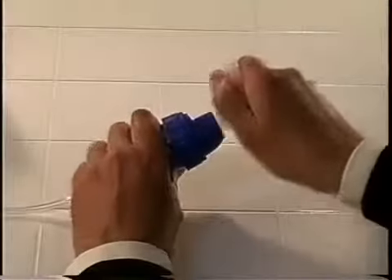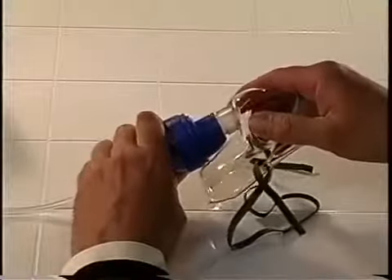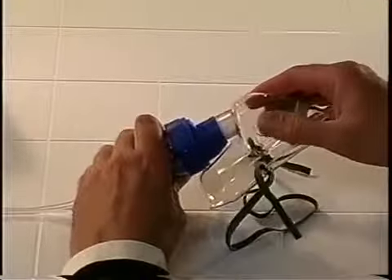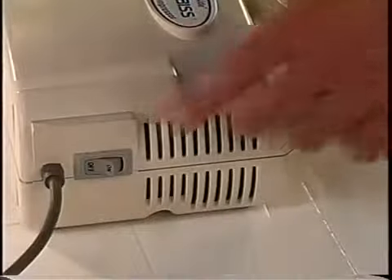Insert the mouthpiece into the top of the nebulizer cap. If you are using an aerosol mask instead of a mouthpiece, simply insert the bottom part of the mask directly into the top of the nebulizer cap. Now you're ready to attach the nebulizer tubing to the air inlet connector and begin your treatment.